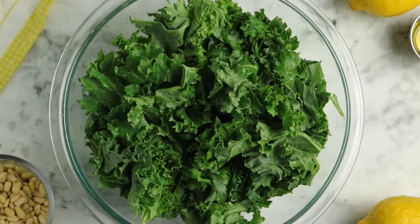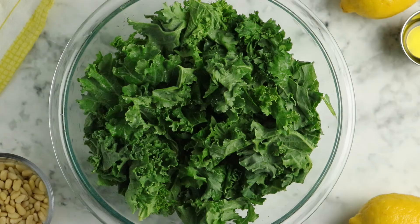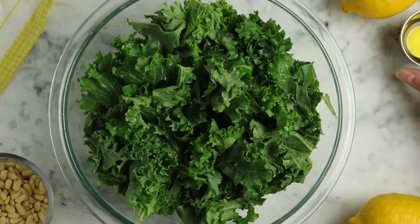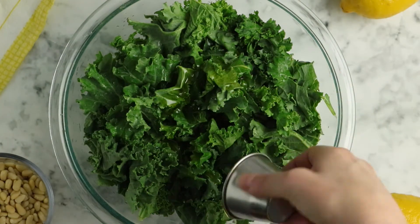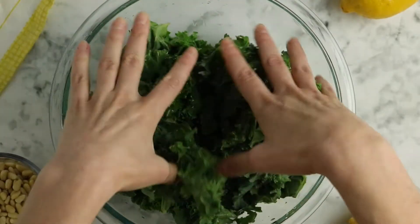Now it's kale time! You want four cups of loosely packed kale torn into bite-sized pieces. Make sure the stems are removed — unless the people you're serving really love kale — because the stems have a chewy texture that doesn't change with massaging and can put people off. Before you massage, add two tablespoons of lemon juice, a teaspoon of olive oil, and a quarter teaspoon of sea salt to your bowl.